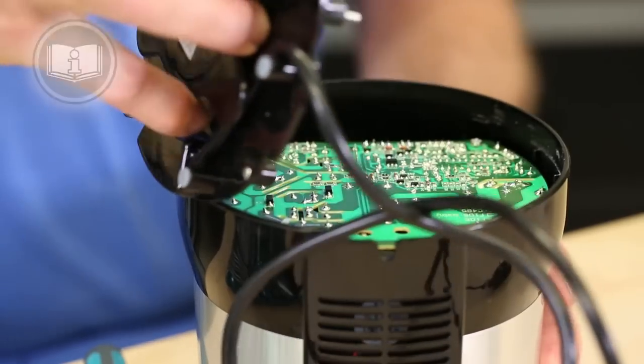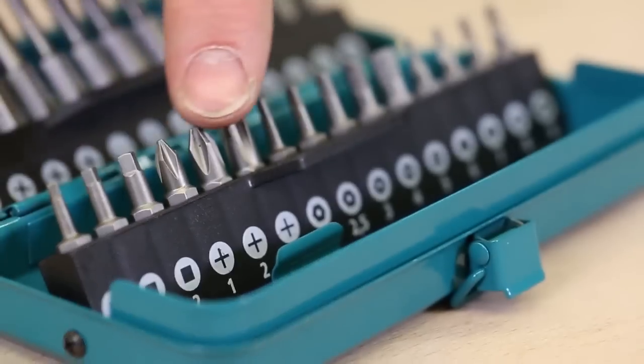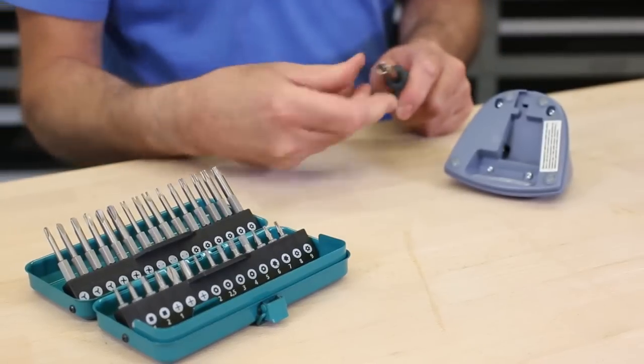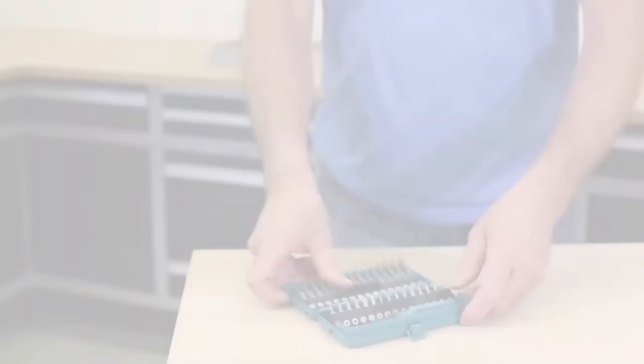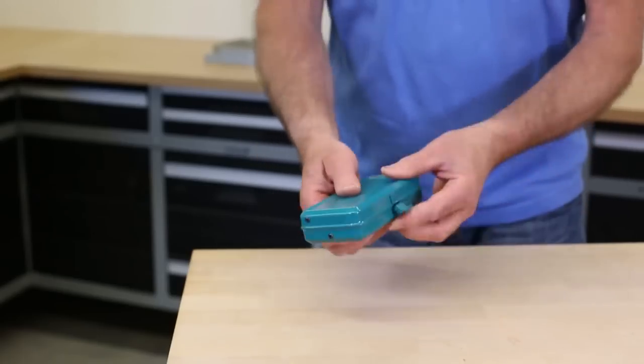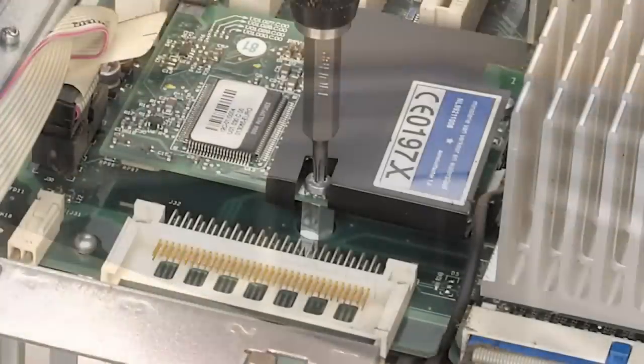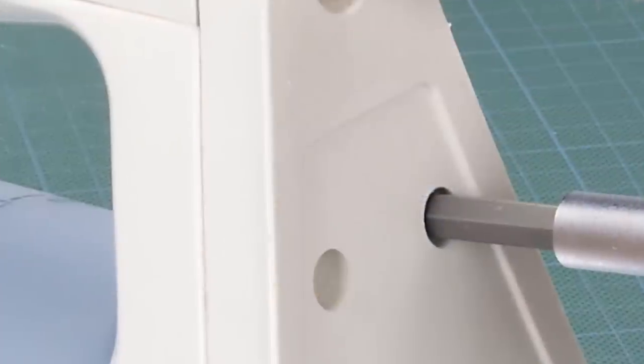Accompanied by a hand screwdriver, this set is housed in a sleek metal case, marrying functionality with modern design aesthetics. Beyond its evident quality, its applications are vast — from auto repairs to electronic disassembling. For a dependable, high-quality bit set, the Wolfcraft Safety Bit Box stands as a top contender, promising versatility for various projects.